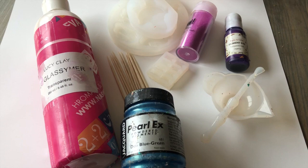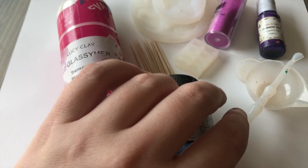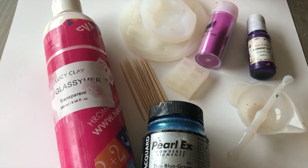Hey guys, thanks for joining me. Today's actually only my second tutorial, so bear with me. Today I'm going to show you this product from Lucy Clay which is called LC Glasszimer Transparent. I was racking my brain thinking about how to incorporate it with my kawaii themed charms, and I'm going to show you how to make these miniature gummy bears that actually feel like gummy bears.